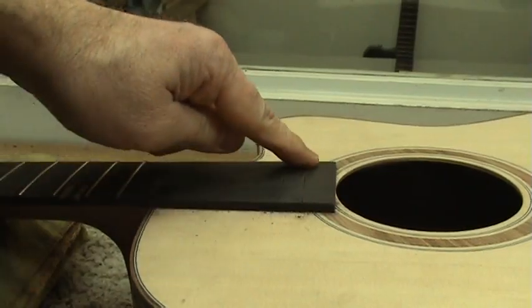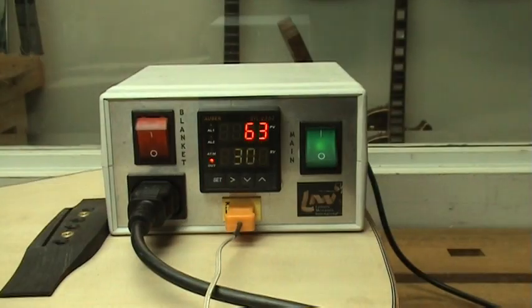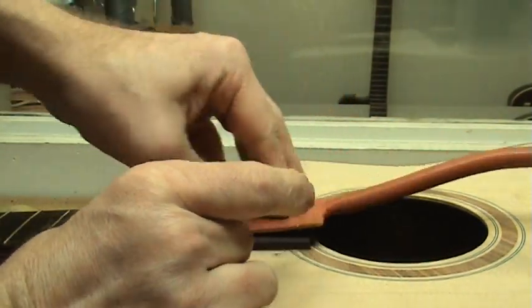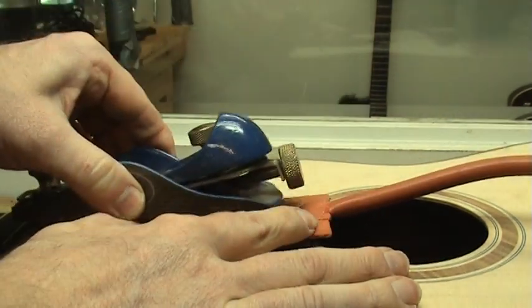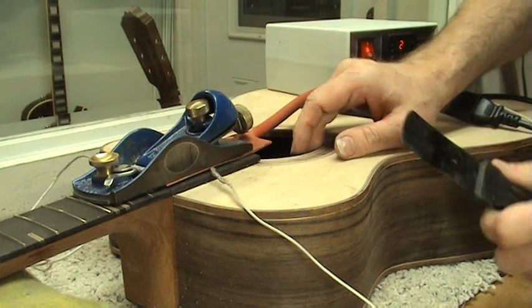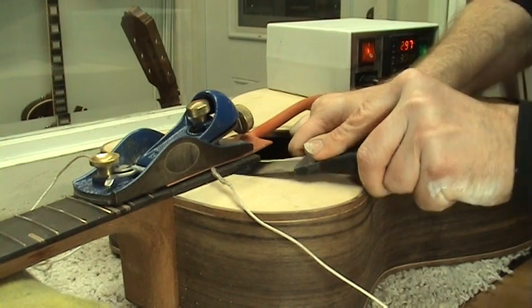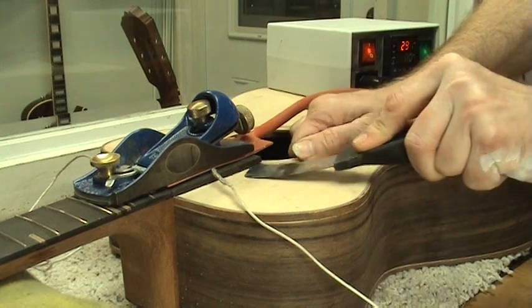Next, I need to heat the fretboard extension so I can soften the glue and remove this part from the soundboard. To do that, I'm going to use my LMI temperature controller and a small heating blanket. I'm going to place the small heating blanket onto the fretboard extension and place a thermocouple under it so I can precisely control the temperature. I'm then going to place a cheap hand plane on top of it to help hold it in place. Once the heating blanket has thoroughly heated the fretboard and softened the glue underneath, I then come in with a sharpened spatula and just work it underneath there to separate the fretboard from the soundboard.